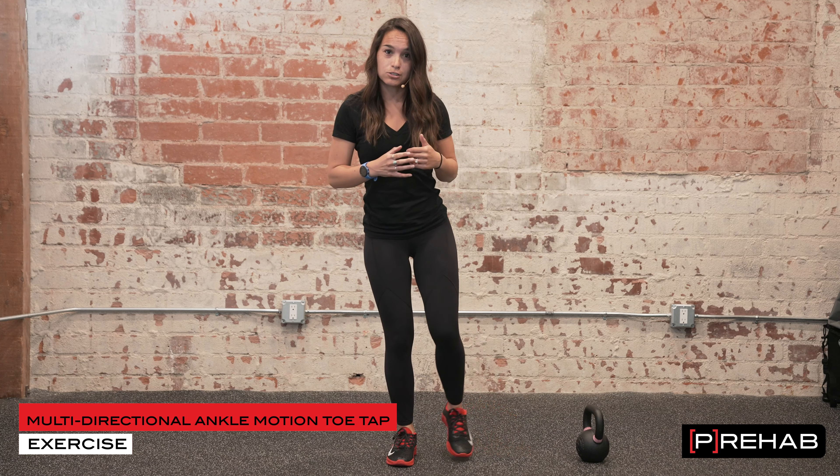Next exercise: if you have a kettlebell at home, grab that — otherwise a dumbbell or even a filled water bottle works great. Again, stand on that involved leg. Core is tight, glute is engaged, and stay tall as you pass that kettlebell back and forth. We're really challenging balance and loading those muscles, tendons, and ligaments. If it's not comfortable, do a kickstand — stick the toe of your non-involved ankle back for a little more support. Shoot for about 15 to 20 passes side to side.